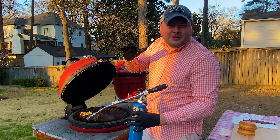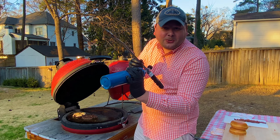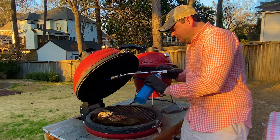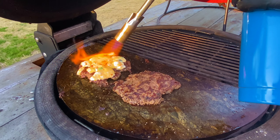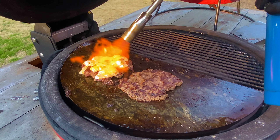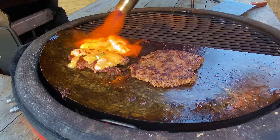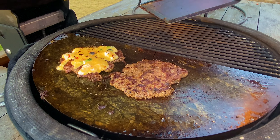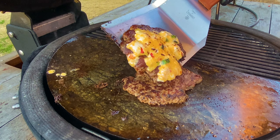The pimento cheese is kind of thick, so I really want to get it melted. I'm going to go ahead and blast it with my new propane torch. Oh my goodness — watch this. Right there.